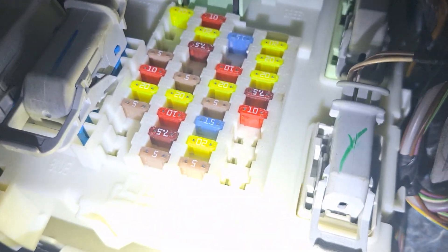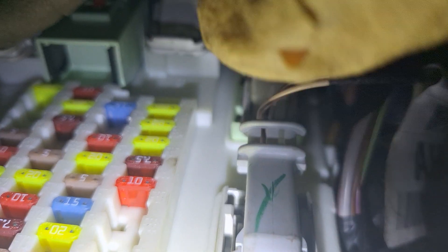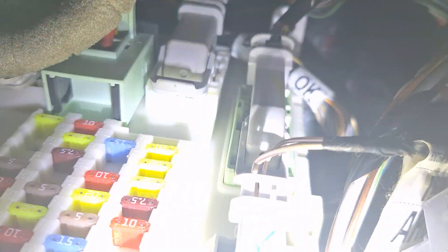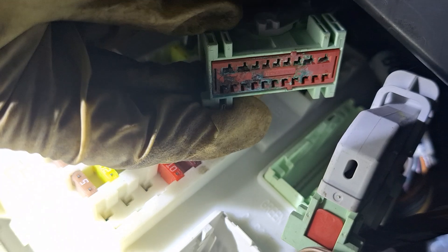The car came back and we have a little extra time to look into it. Getting back to this connector — let me get the camera positioned — let me get my hand through here so I can show you what I found.